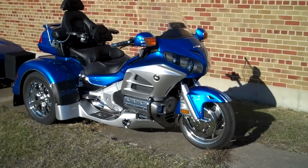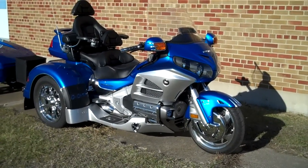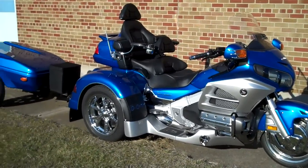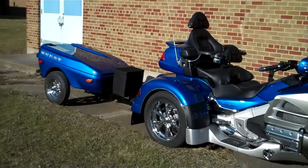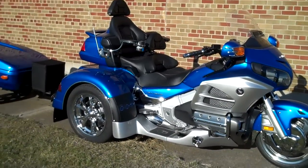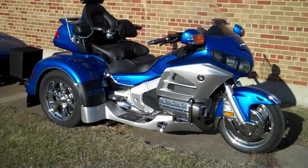This is a brand new 2012 Honda 1800 Goldwing Adventure kit by MotorTrike. This has a color match trailer, Daytona wheels, aqua shields and silver for two-tone.